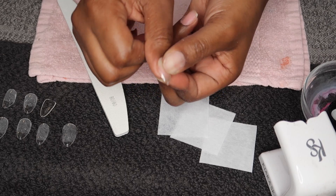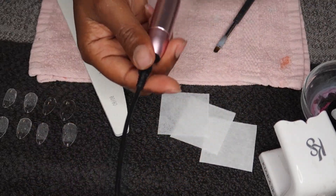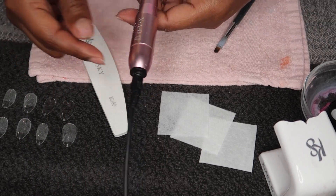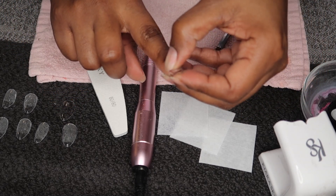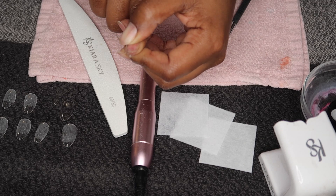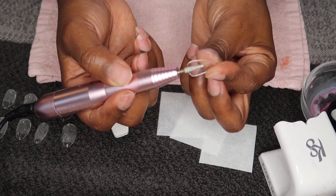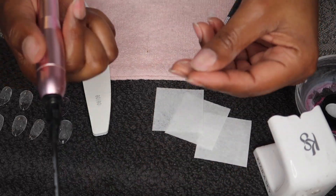That looks really nice. Now what I also do is I'll take my drill — most of these items are from Amazon, I'll leave the links in the description box. I'll take the nail and see how far my natural nail goes up the Kiara Sky jelly tips — it reaches to about right here. Then I file to right there. I'll take my file and file in that area, which I'll show you next. Now I'm going to take my drill and file the inside of the nail.